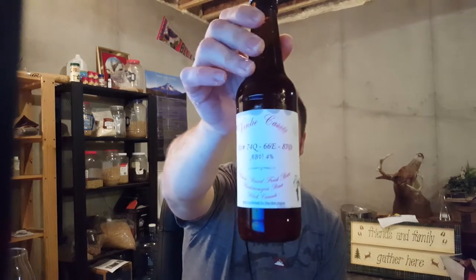Hey guys, Doc here with another beer review. Today we got what we call Verne Cassis — I can't really read that — ID number 74Q66E87D. ABV 4%, Saison-based fruit beer, brewed at my season, black currants, bottle conditioned. Nice little label there.